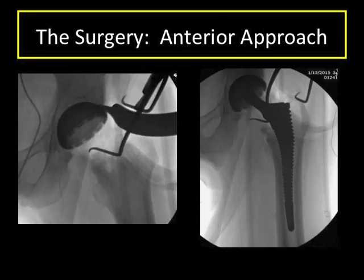A major advantage of the anterior approach is the ability to use live x-ray to see exactly what I am doing during surgery. In other approaches, the patient is lying on their side, making it very difficult to get good, high-quality images. In the anterior approach, the patient is lying on their back, and every step of the way I can check exactly what I am doing under live x-ray. This ensures appropriate placement of components as well as appropriate recreation of the length of the limb.